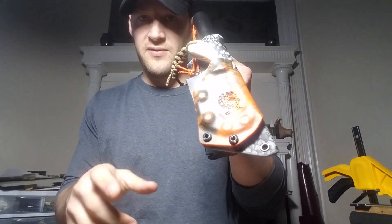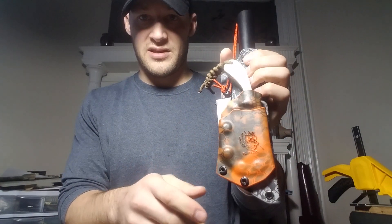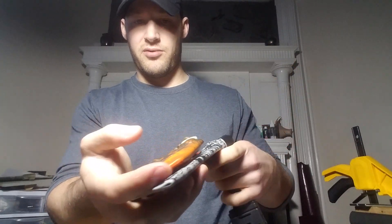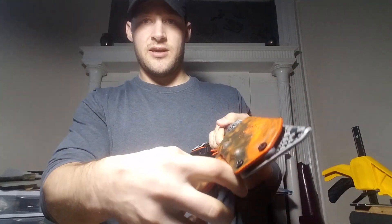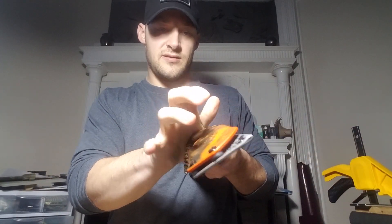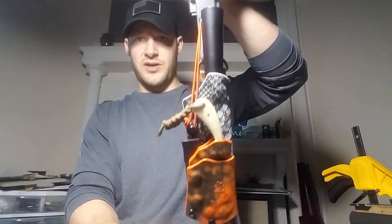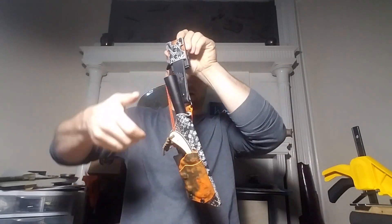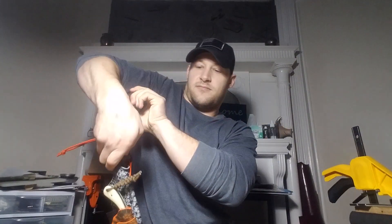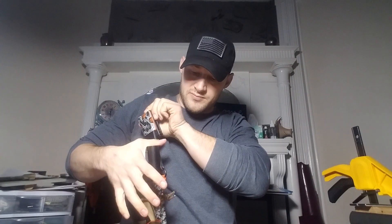I don't have a name for this yet — right now I'm going with outer sheath and inner sheath, or over sheath and independent sheath. Maybe I'll call it a breakaway or something like that. In any event, it is a really easy system to use, very rugged, and super functional. One more time — you can draw this one-handed, in case you were wondering.